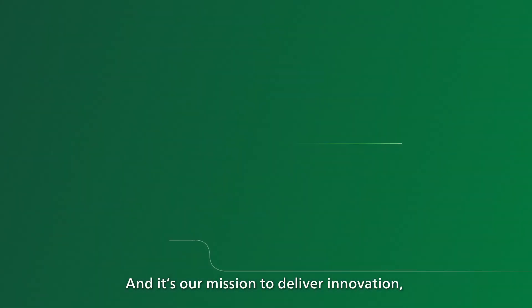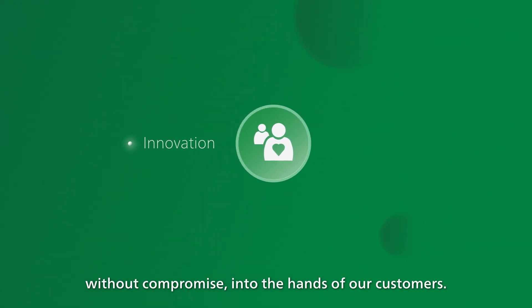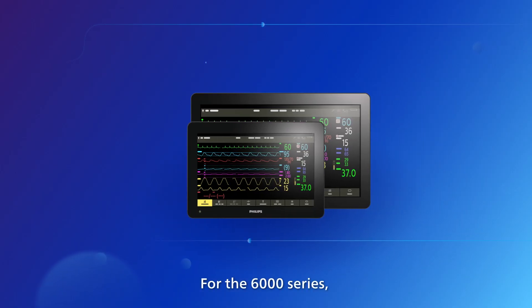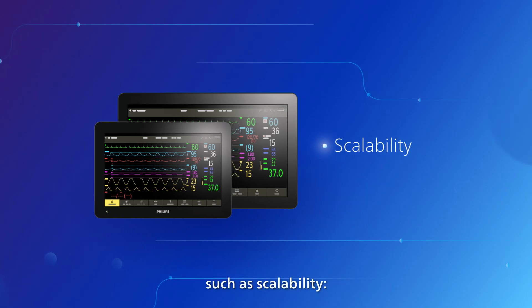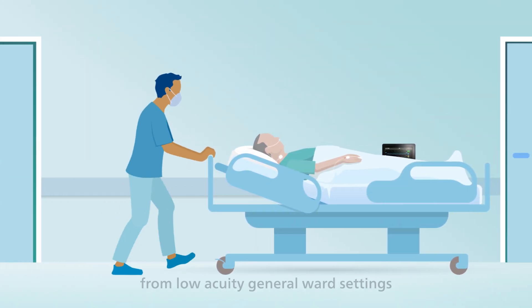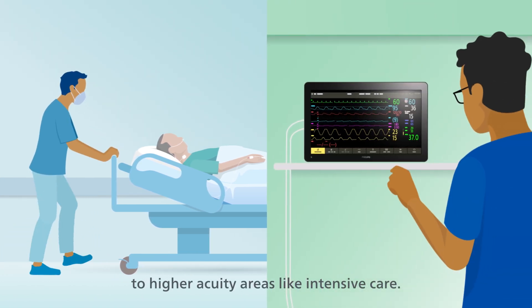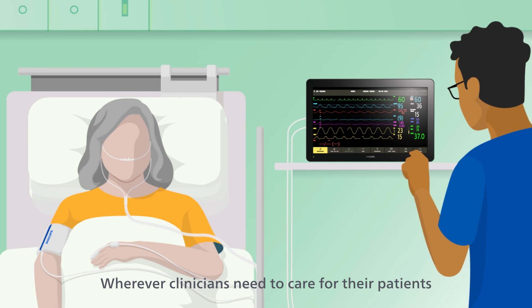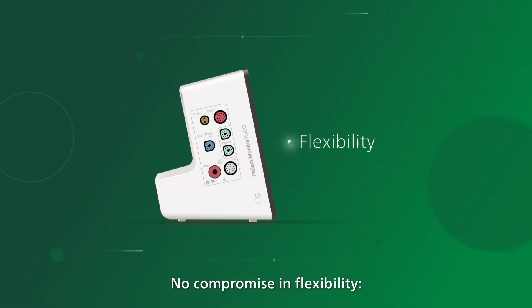It's our mission to deliver innovation without compromise into the hands of our customers. For the 6000 series, this means no compromise anywhere — such as scalability, with the ability to flex up or down from low acuity general ward settings to higher acuity areas like intensive care, wherever clinicians need to care for their patients.